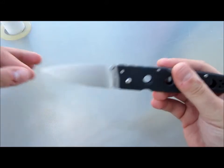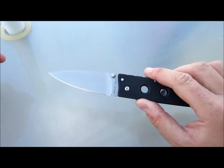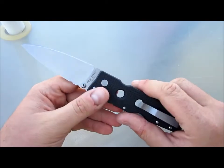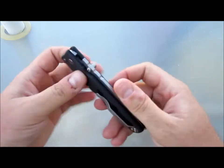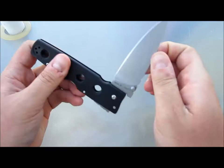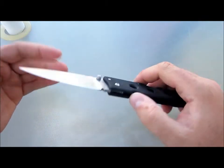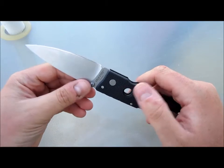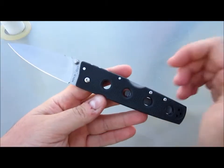Anyways, enough about that. So this is going up after I stonewashed this, I batoned that wood, I hammered this through that 2x4 — all that fun stuff. I've also ordered, but have not received, the American Lawman and Recon 1 Tonto. So I ordered both of those. And if you can't tell, I'm on a Cold Steel kick.